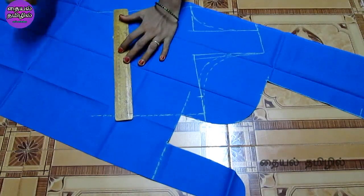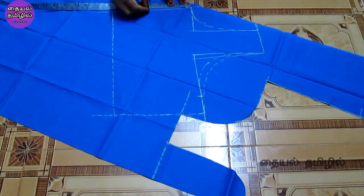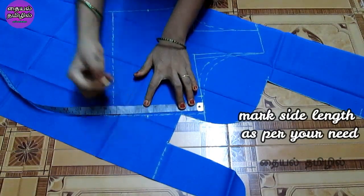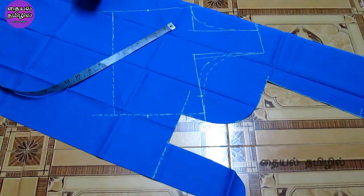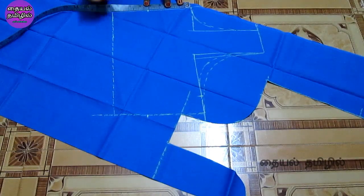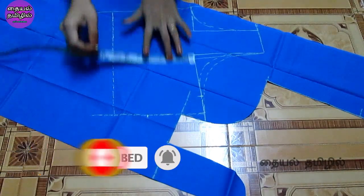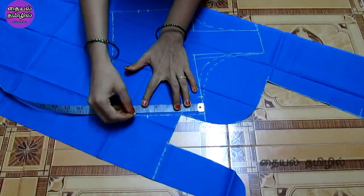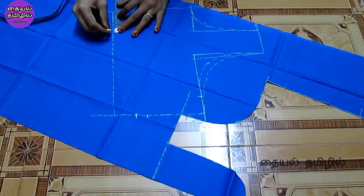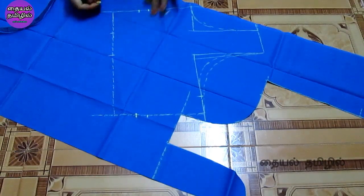If you want to cut the front part, you will mark the bottom shape and the top shape. Check that between the sections it is 4 inches. You have to mark the center in the center and mark the center gap. You have to mark the center dot.